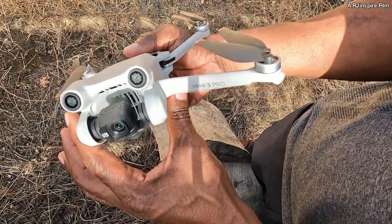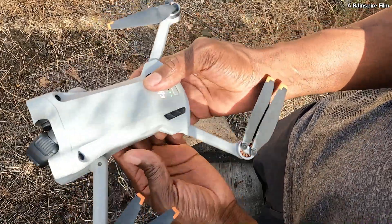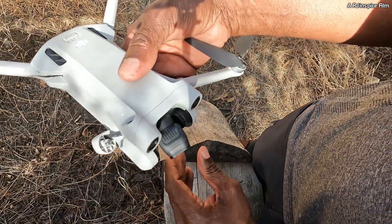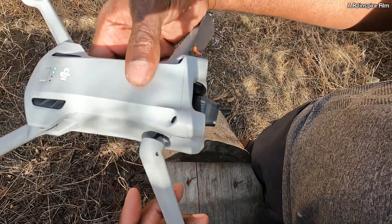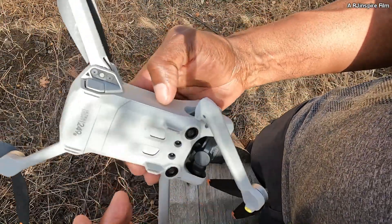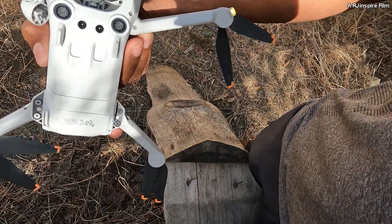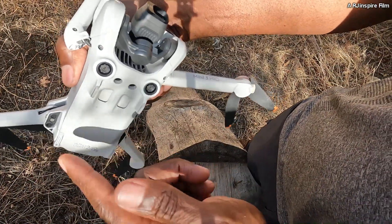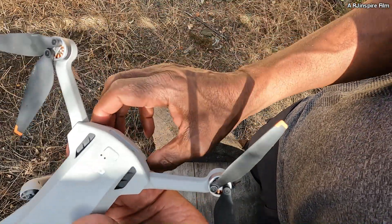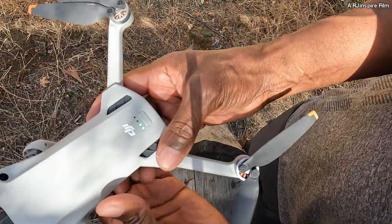The gimbal — everything still works — but I think maybe the gimbal must be damaged a little bit, I'm not sure. I've captured some amazing footage with this little thing, but it's very very light — it's 249 grams. That's with the battery; without the battery it would be much much lighter. I think the battery is slightly heavier than the drone itself.